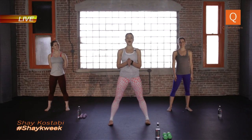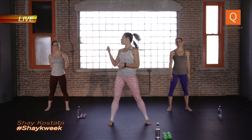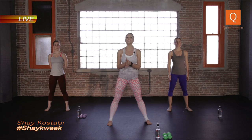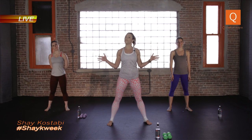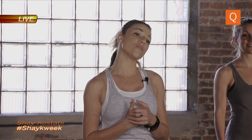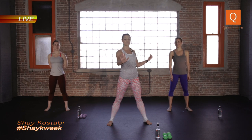Hey, what's up guys? I'm coach Shay, welcome to Shake Week round two. I've got Bronwyn and Marissa with me this week to help me out and we are doing arms and abs. So I need you to grab a set of weights if you have them — somewhere between two and five pounds, not too heavy today. If you don't have weights, that's okay. You can grab two water bottles, two cans of beans, or you can do it without weights. Marissa is not going to use weights today.